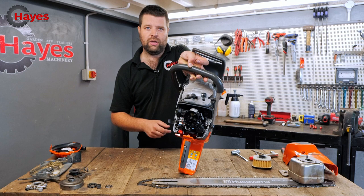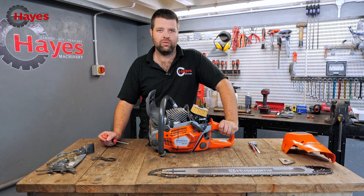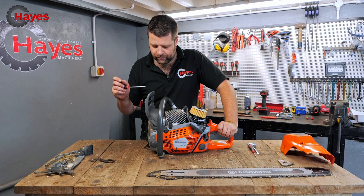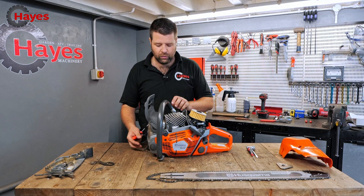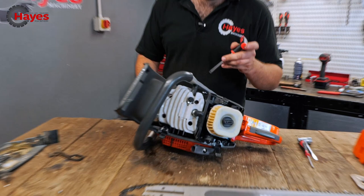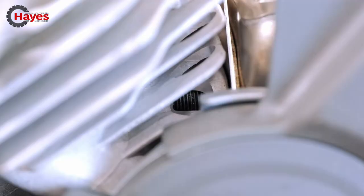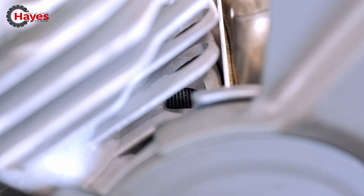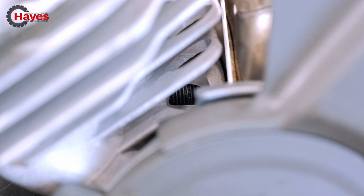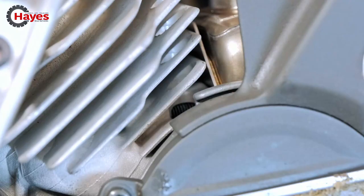Something interesting I noticed while putting the exhaust back on: normally it takes quite a few attempts to line up the bolts. But with this design, your four cylinder head bolts have got four screw holes on top of the cylinder. The exhaust bolts are long enough to go through the exhaust hole and through the front of the cylinder, so they're captive — you can line them up and then just carry on screwing. It just makes exhaust removal and refitting so much easier. I thought that was a pretty good design on their behalf.